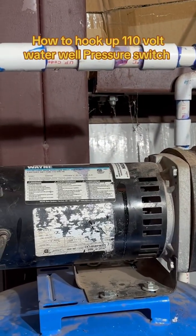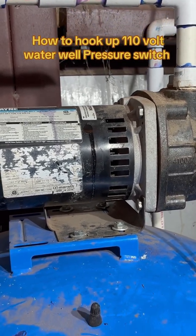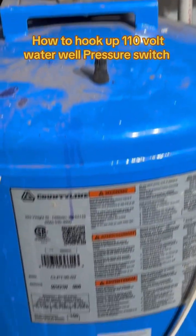This pump is a Wayne and it's a 115-volt pump, so we will not be using 220 to 240 volts — we're going to be using 110.